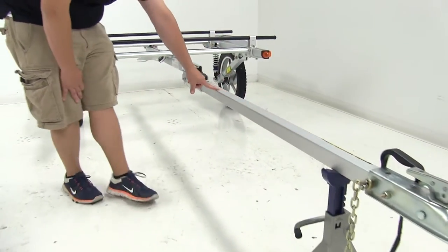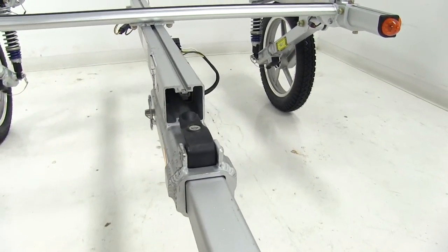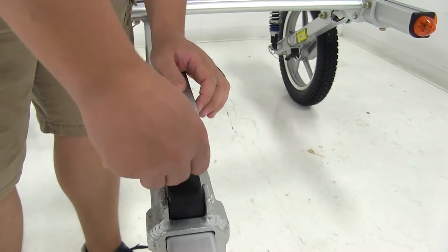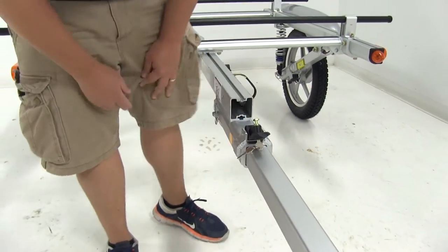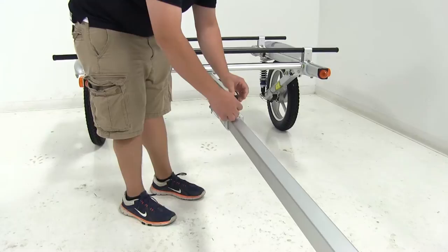We've got the extended tongue here, which allows a lot of distance between the actual trailer and the back of the tow vehicle. It's also going to feature a safety lock system — there's a little groove in the tongue that the safety lock system engages. We stick the key in, move it to an unlocked position, and that's going to allow us to open up the lever so we can slide the tongue back into the trailer. We'll show that a little bit later when we move it to a stored position.